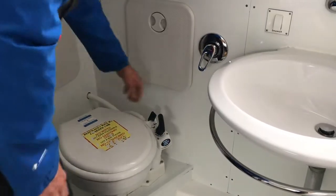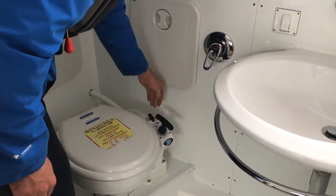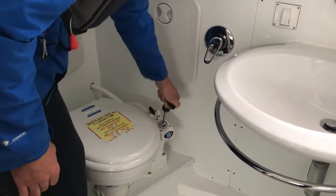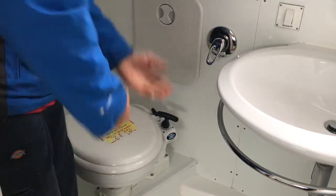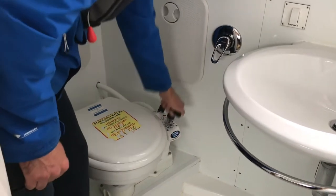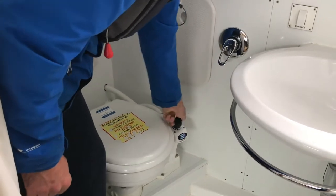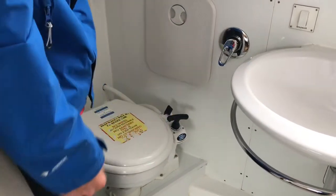In the toilet cubicle, we have Jabsco twist-and-flush toilets. Flick it to the left-hand side to pump the water in, give it a couple of pumps to fill the bowl with a little bit of water, then use the toilet. Once finished, flick it to the out position on the right-hand side, pump the toilet waste away, then leave the handle locked and the toilet control in the right-hand position.